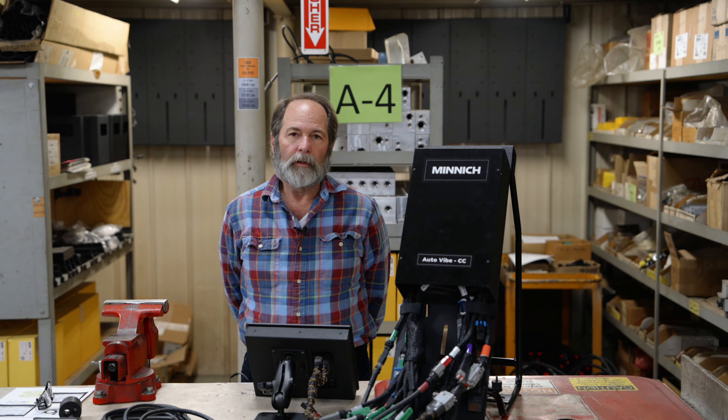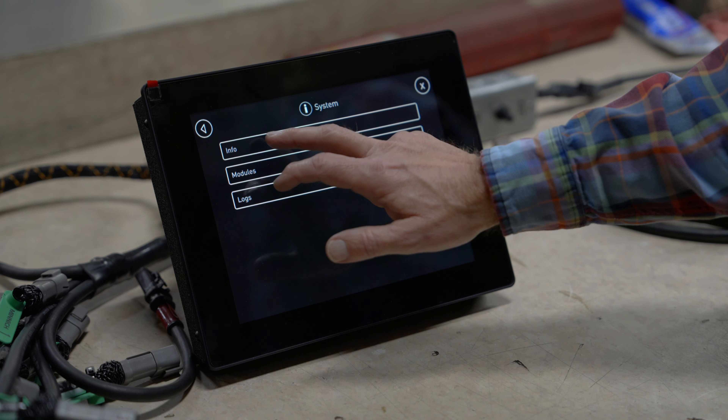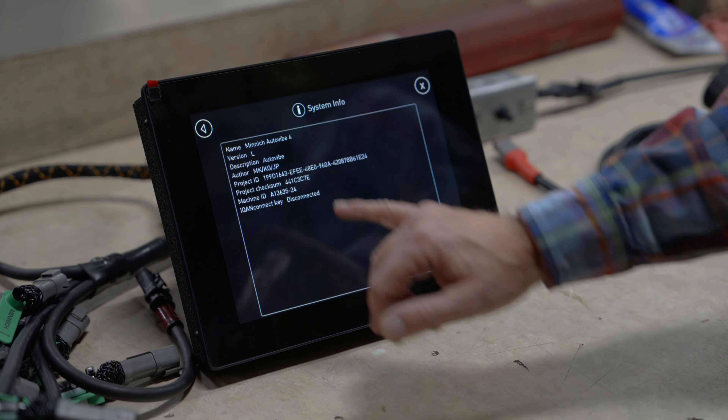To find out what version of software you have on your monitoring system, click Setup, then Display Screen Info, then System, then Info — it'll bring up the version of software you have on your current system. The latest version is L, and we can update any version of software out there up to L to work with the new sensors.